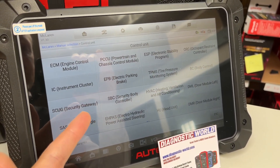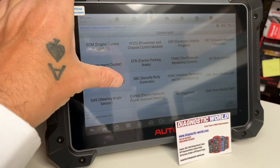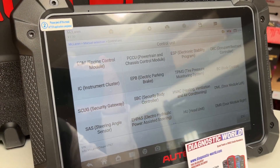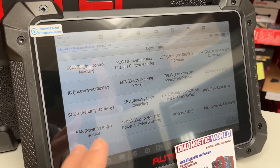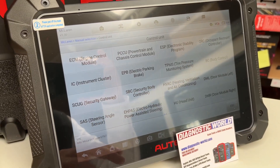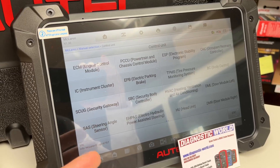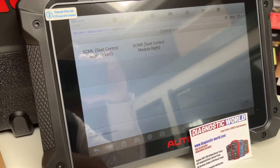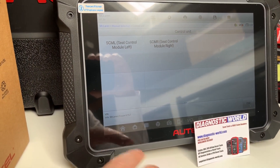We're looking at things like the engine, the powertrain control module, the ASP electronic stability, occupant restraints, instrument cluster, electronic park and brake, and body control — so it'll do your ABS, airbags, seats, and more. It's got quite a good level of coverage for McLaren, bearing in mind we've been used to having absolutely nothing for McLaren for a good few years. So it's going to do the engine, transmission, ABS, airbags, electronic park and brake, cluster, and all the other systems you can see on screen.